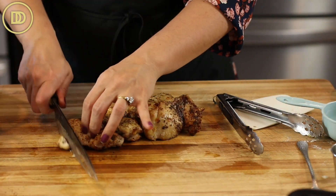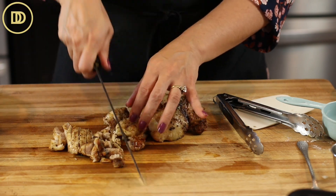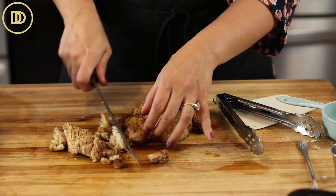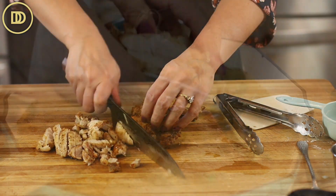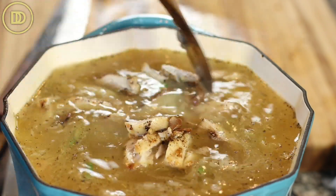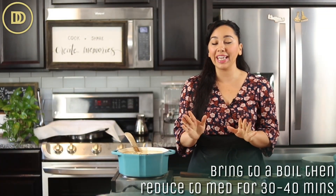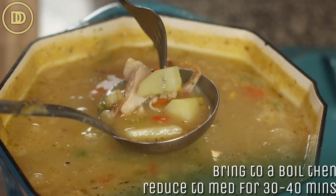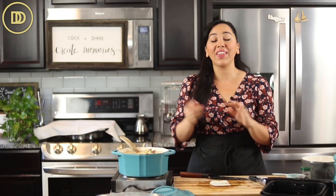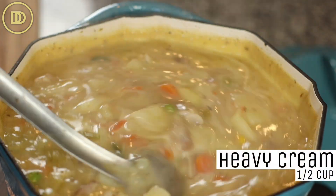Now add the chicken — you can shred it, finely chop it like I'm doing, or roughly chop it, however you like. If you have leftover roasted turkey, this is a great way to use it up after Thanksgiving — it doesn't have to be chicken pot pie, it could be turkey pot pie. Bring everything to a boil, then reduce the heat to medium and let it cook for about 30 to 40 minutes until the potatoes are fork tender and the soup thickens beautifully. Then taste it and adjust seasoning. I also add a ladle of heavy whipping cream — about half a cup — at the end for extra richness.